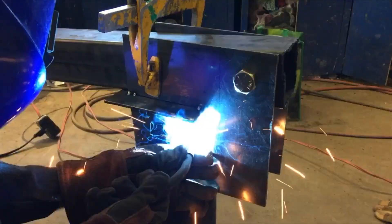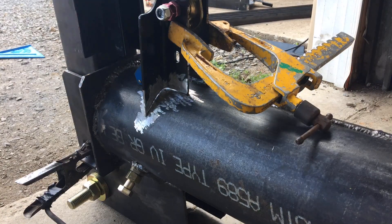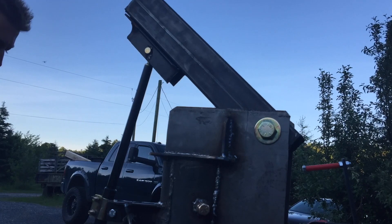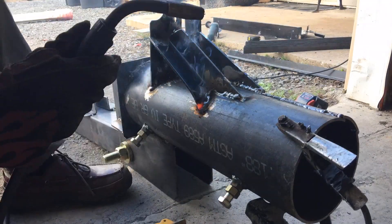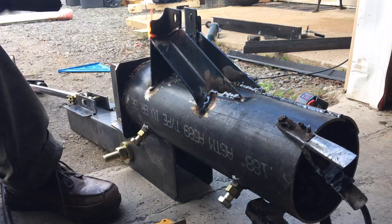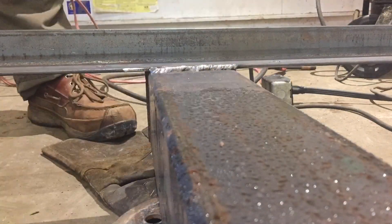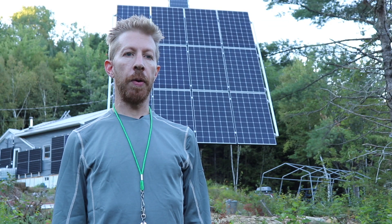I used quarter-inch plate steel for the rest of the parts of the pole mount. The plates I made were all deliberately oversized so that I wouldn't have to worry about stress fractures and bending. The mount is essentially a large hinge that carries the weight of the panels but allows the array to be tipped for optimum sun angle. I was basing my design on the system my solar consultant sent me, but I didn't really like it very much — it didn't look very strong — so I decided to beef up the rail system and the way in which the panels are supported so that it would be able to handle more wind and possibly a little bit of snow load.